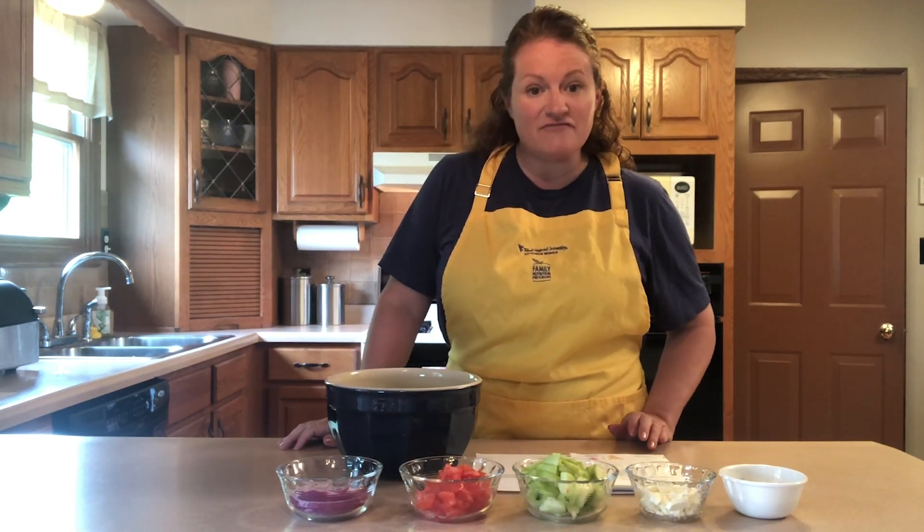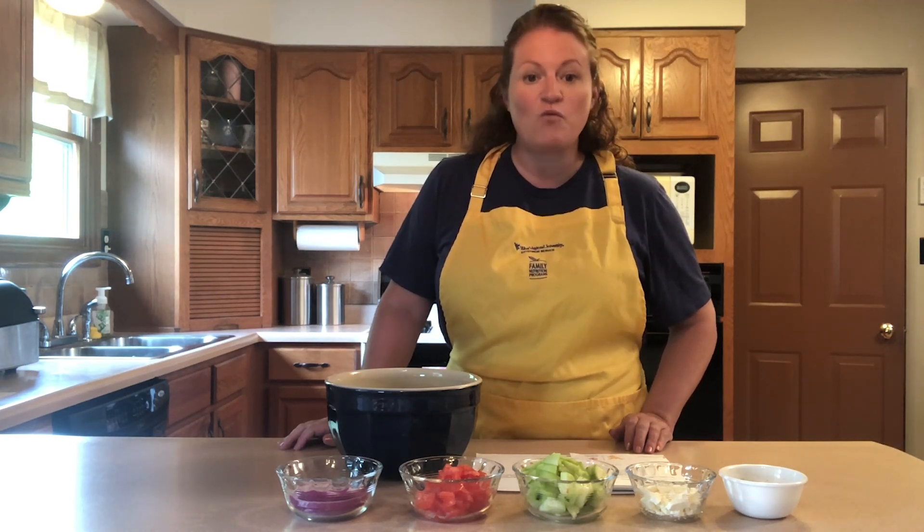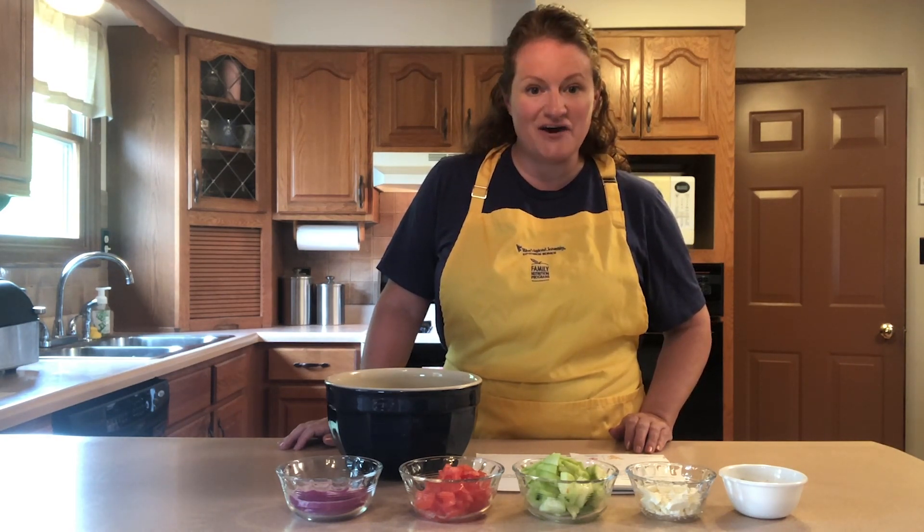And then for our dressing: two tablespoons of olive oil, two tablespoons of lemon juice, one teaspoon of oregano, and a half a teaspoon of salt.